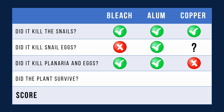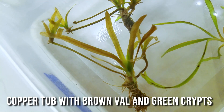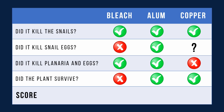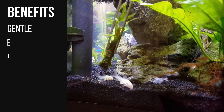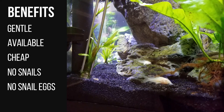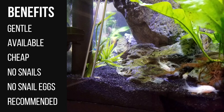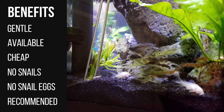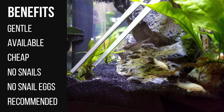And number three, did the plant survive? The bleached java fern definitely fared the worst, and the bleached Val completely died. The alum Val fared much better than the copper Val, but both chemicals had little effect on the java fern and the Crypt spiralis. So next time I get new plants, I'm going to go with alum. It seems to be the most gentle on plants, it's easily available at grocery stores, and isn't as dangerous as bleach. It effectively neutralized both snails and snail eggs, and it's been used by aquarists for many years. My second choice would be copper, since it was also effective on snails, but it did stunt my Val's growth after 30 days of treatment.